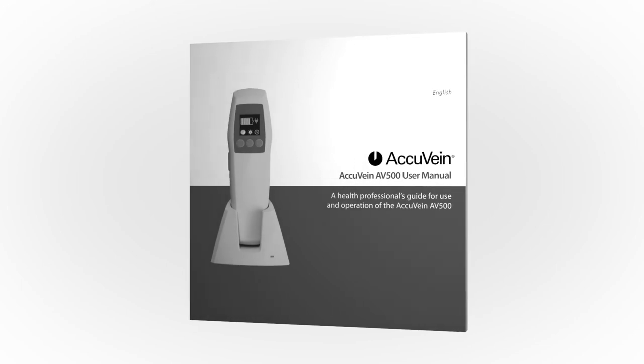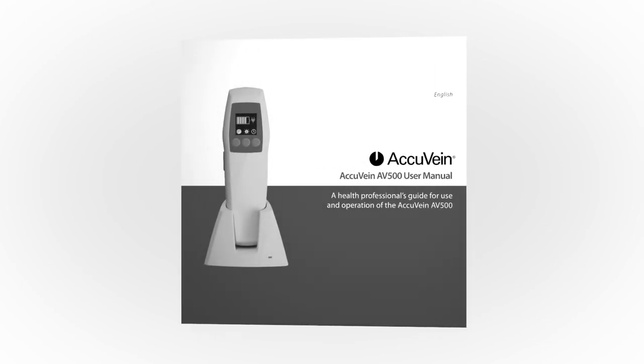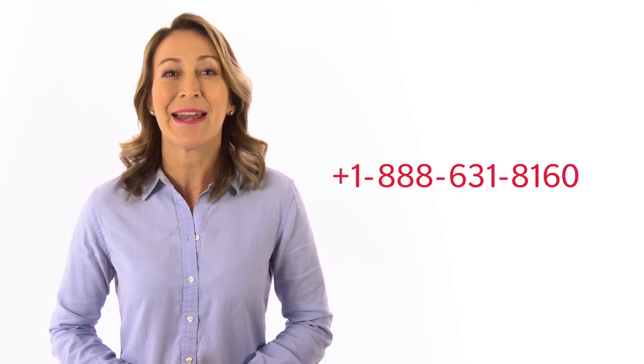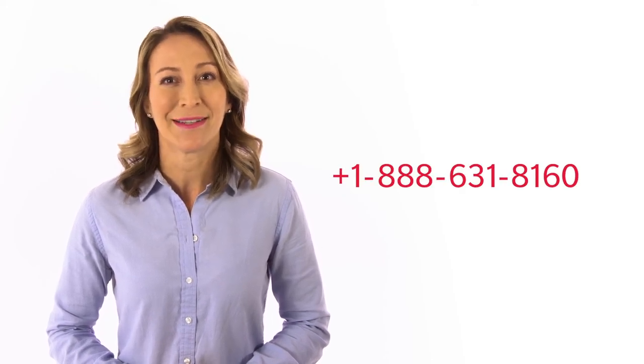Thank you for viewing this video. Our customers have seen a strong return on their AccuVane investment in the form of reduced procedure time, improved patient care, and increased patient satisfaction. We're confident that you'll have a similar experience. Before using the AccuVane, remember to read and understand the user manual that comes in the box with your device — it is also available for download on the AccuVane website. For further information or answers to any questions, please contact our technical support team at 888-631-8160.